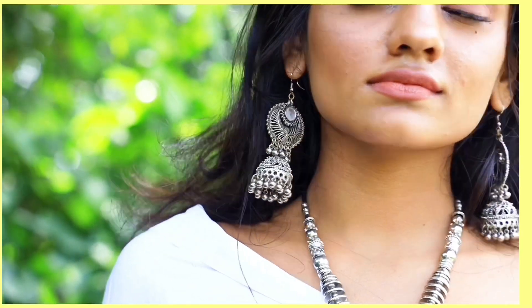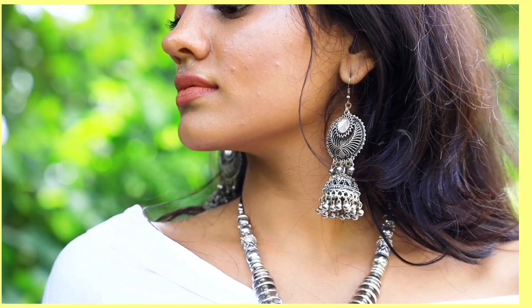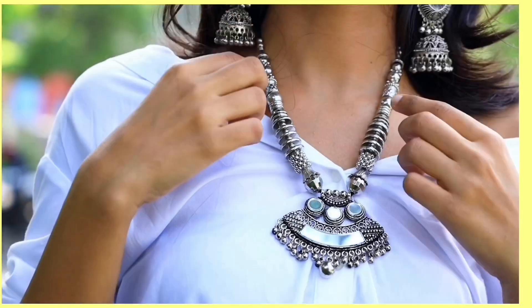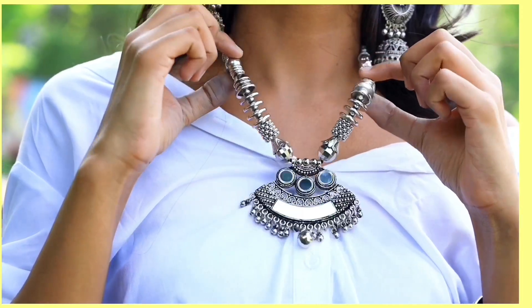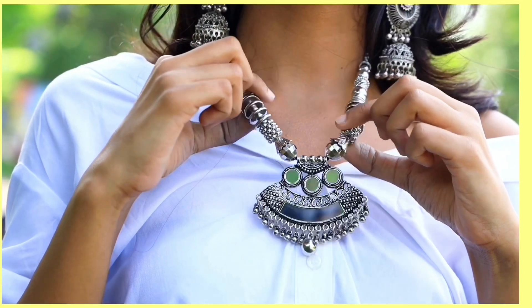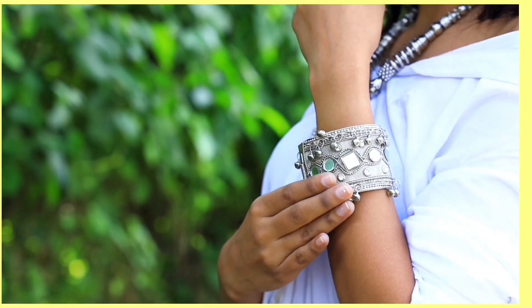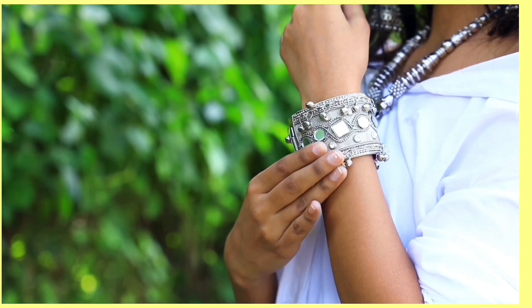For the accessories I am wearing some heavy jumkas which you can get from Kolaba or Buleshwar very easily. For the neckpiece, I think this one I got from Buleshwar. And I am wearing the same kada which I used as a bajuban in the first outfit.